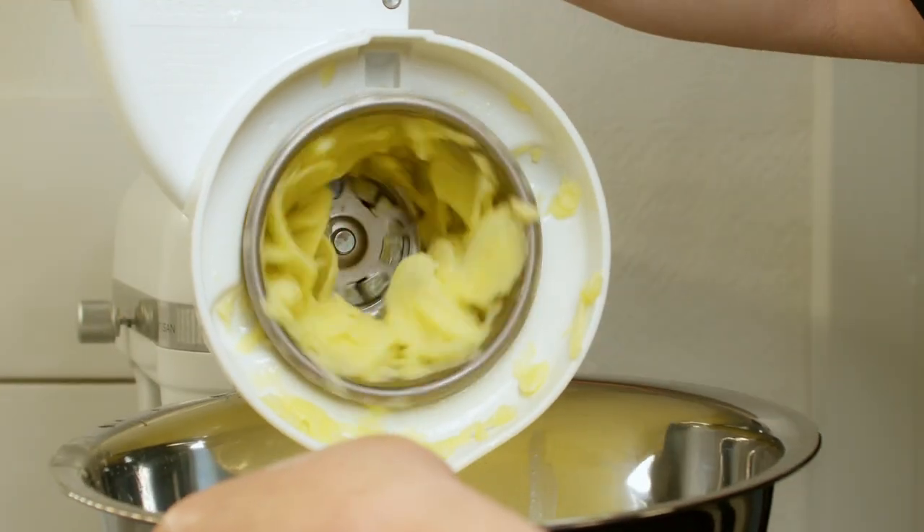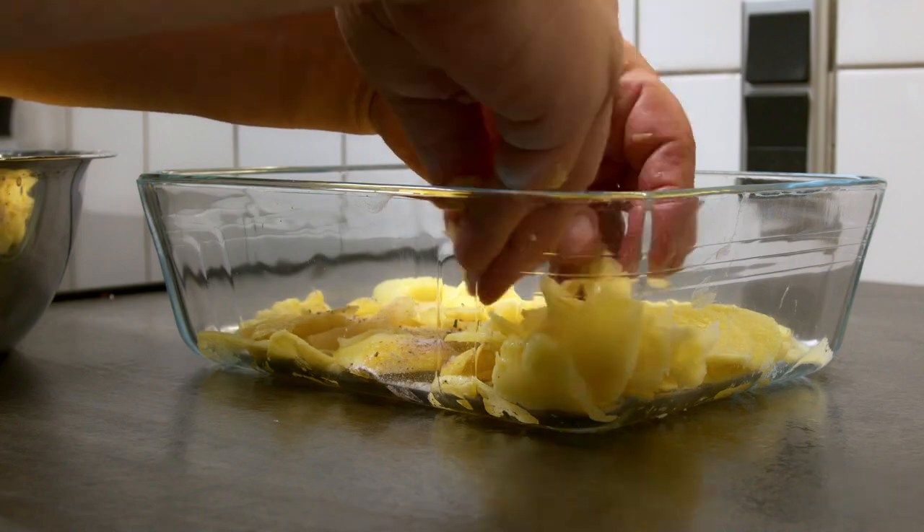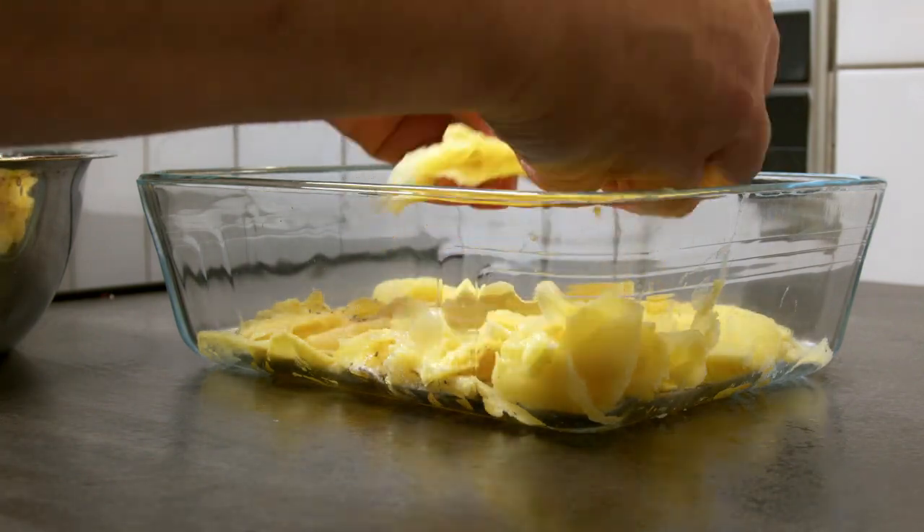The raw potatoes are being sliced either by machine or by hand. Layer the potatoes with spices in between.